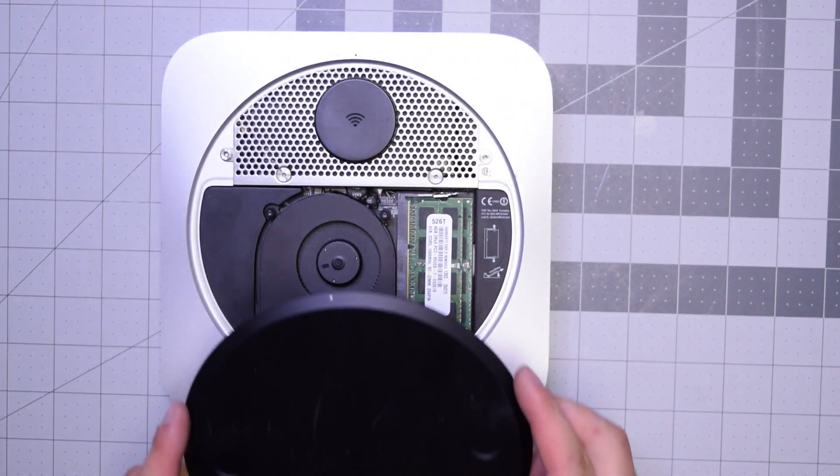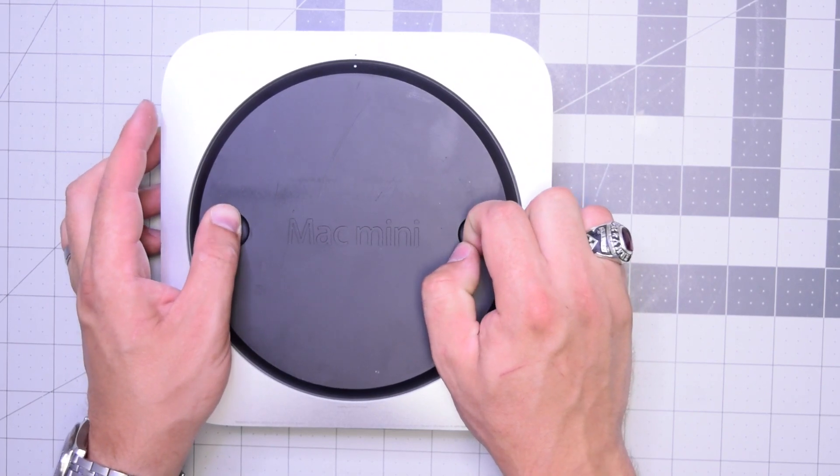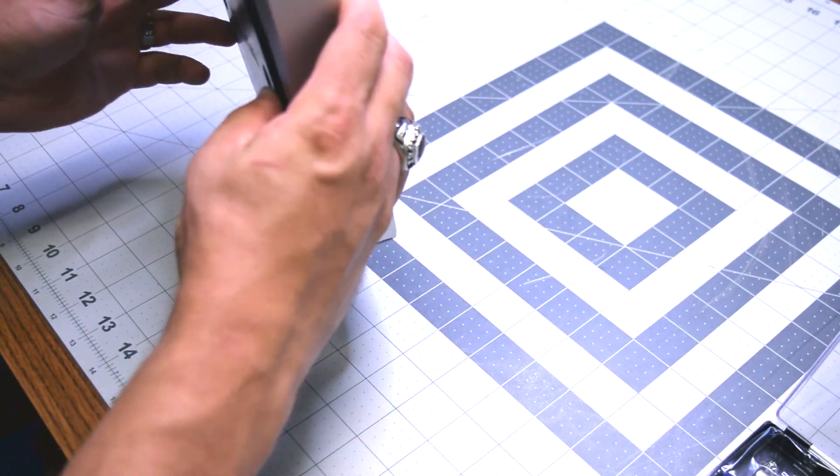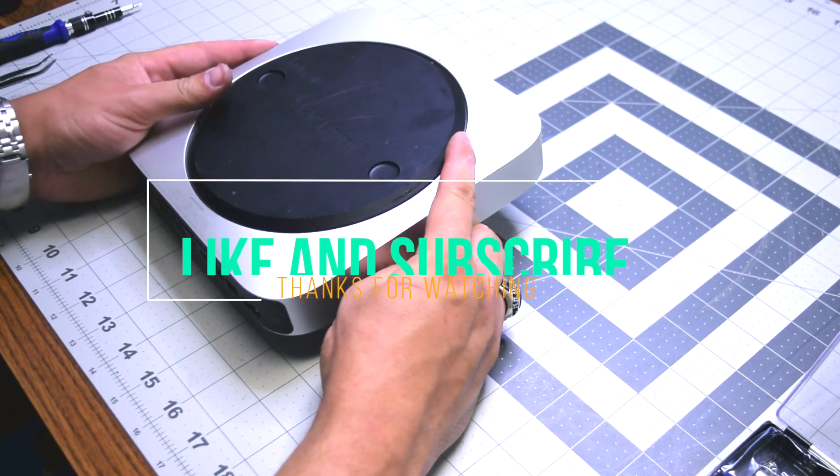We can now go ahead and put the top over at an angle first, then twist it into its locking position, and that's it. We're all done. Thank you very much for watching.